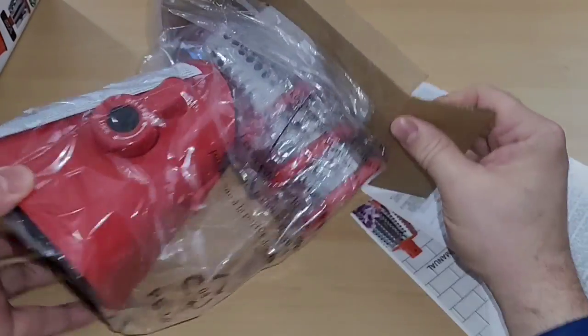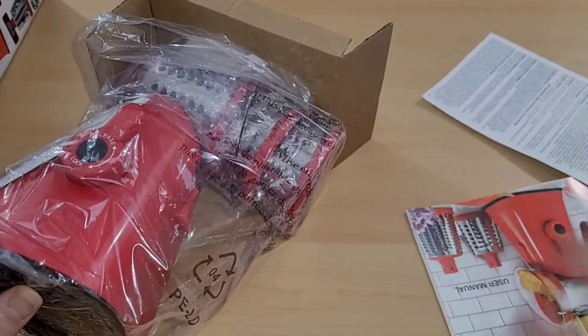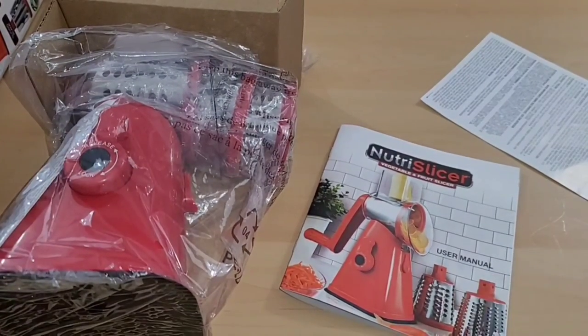As we pull everything out of the box we can see our Nutri-Slicer here, and it looks like one, two, three blades. Then I have an arbitration agreement and it looks like some directions. Let me continue unboxing this — I'm gonna read through the directions and then we're gonna set this thing up for use.